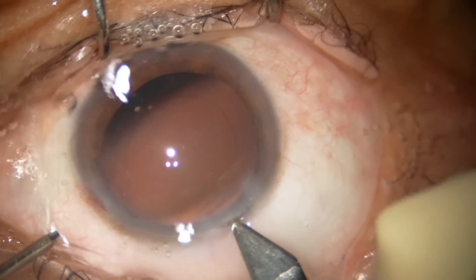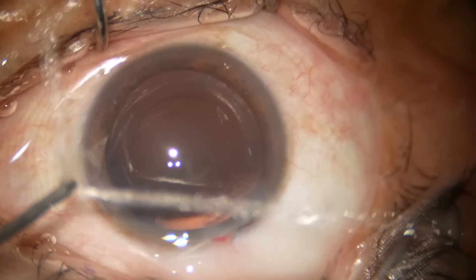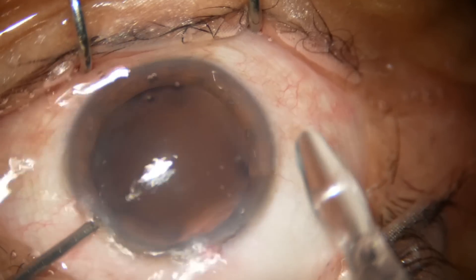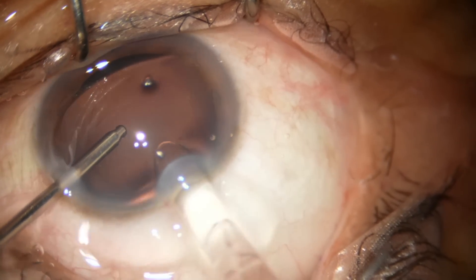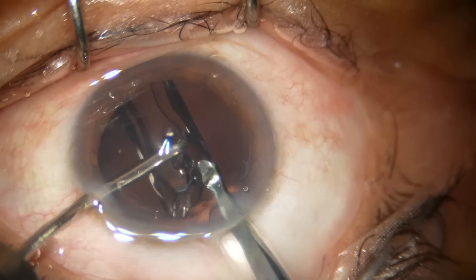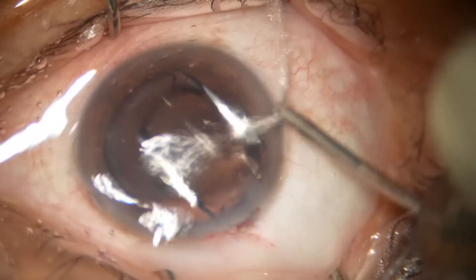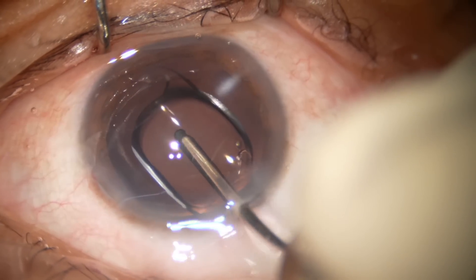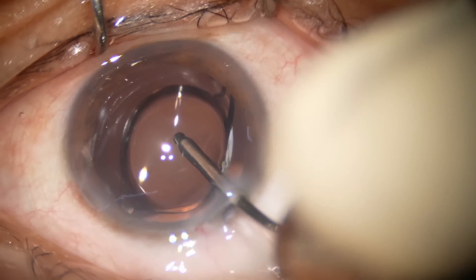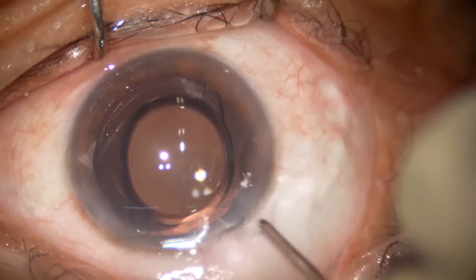I am going to use a B cartridge, enlarging the main wound just a bit. This is a single-piece monofocal aspheric intraocular lens going into the capsular bag — this is hydroimplantation, where you maintain the anterior chamber by irrigation and implant the lens. The lens is rotating because the haptics are not yet fully open; once the haptics are open it will be stable.